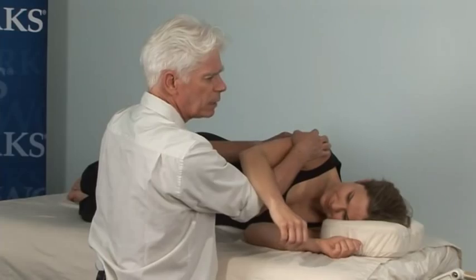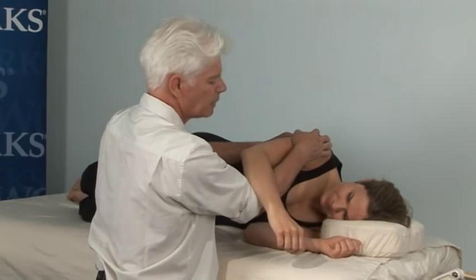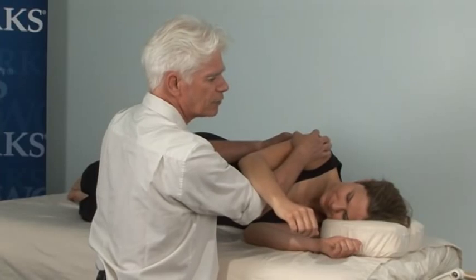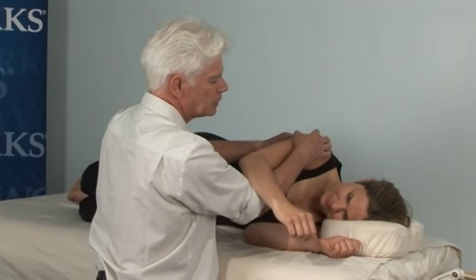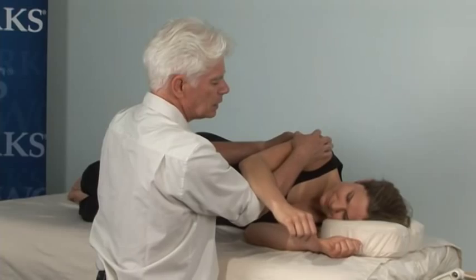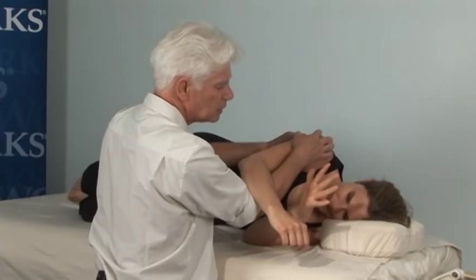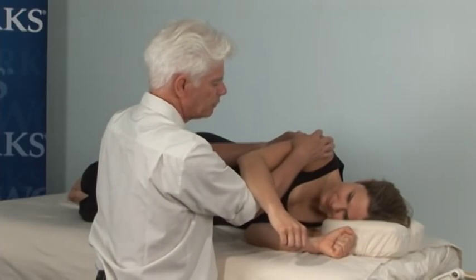I'm working my way with my thumb — you can't see it on camera so much — but I'm working through the very lateral fibers on the edge of subscapularis. Doing a thorough job there. Within your pain tolerance, Katie? 5 out of 10 is perfect.